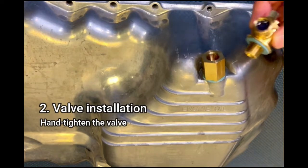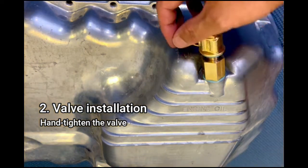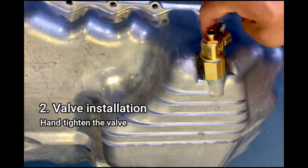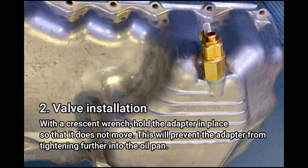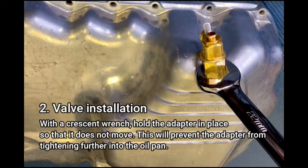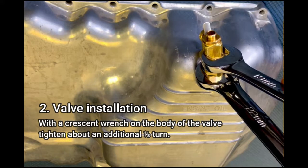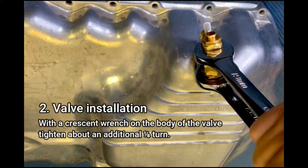Step two: valve installation. Hand tighten the valve. With the crescent wrench, hold the adapter in place so that it does not move. This will prevent the adapter from tightening further into the oil pan. With a crescent wrench on the body of the valve, tighten an additional 1/8 turn.